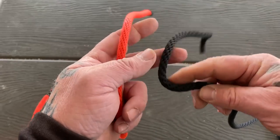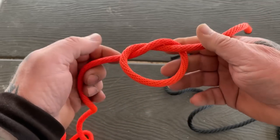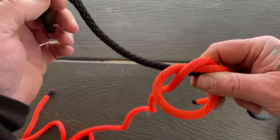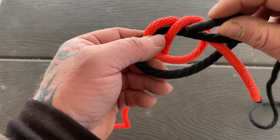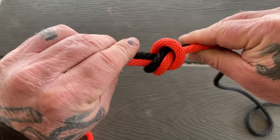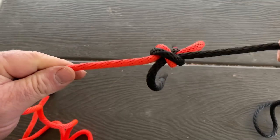Let's look at the POV on the water knot. We take one side and tie an overhand knot. Then we take the second piece and retrace that same knot, coming around and back down through, so we have two interlocking overhand knots as we dress this down.